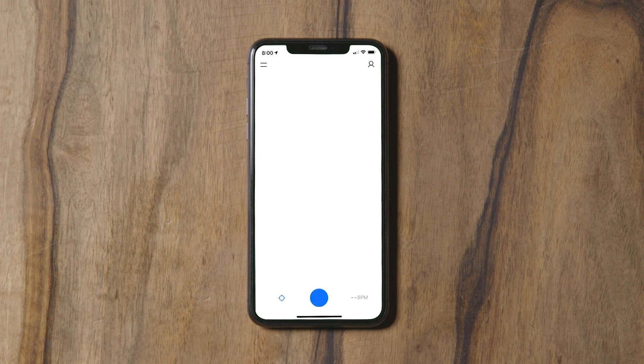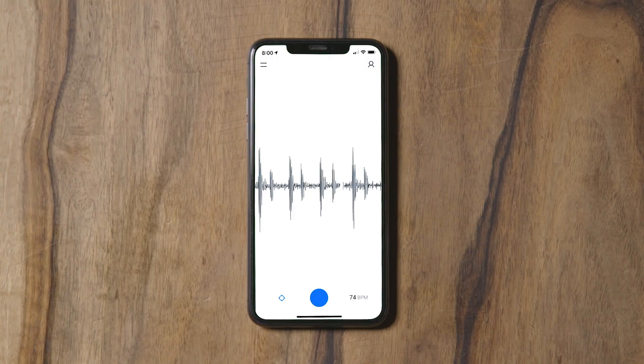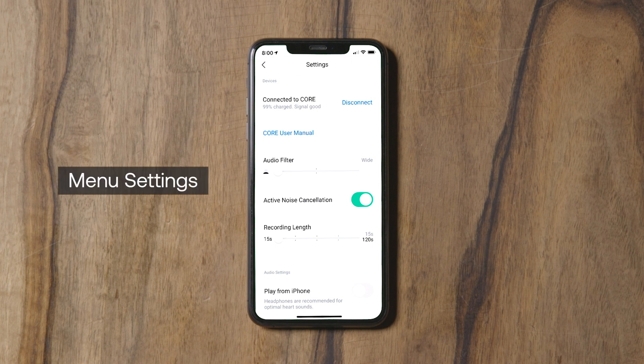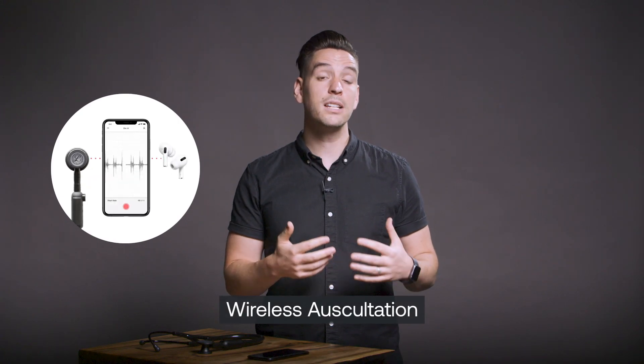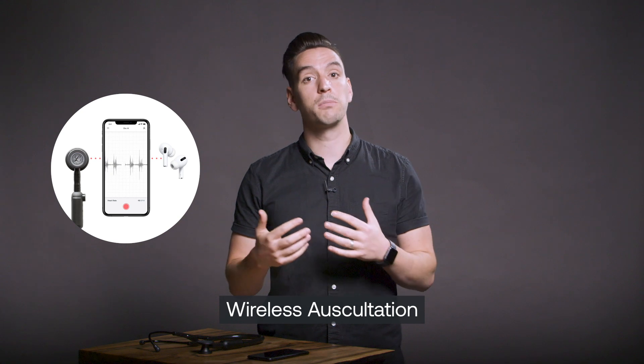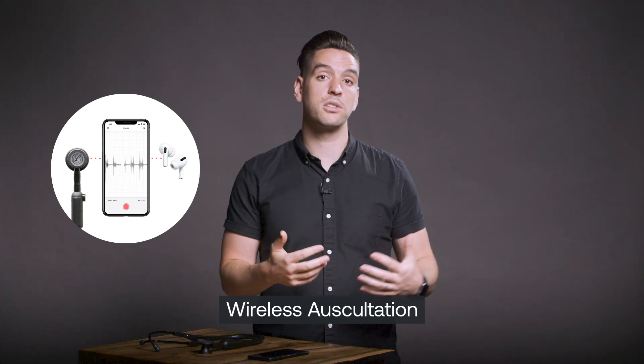Once connected, waveforms will begin to appear on the app. By default, your stethoscope will stay paired with the app each time you log back in. To review and adjust your settings, open the menu on the upper left side of the screen. Here you can view the battery percentage for your Lippmann Core, change the audio filters, and adjust recording lights. You can also turn on active noise cancellation and toggle on the Play from Phone option to use the wireless auscultation feature, which allows you to listen to auscultation sounds from your preferred headphones rather than the stethoscope itself.